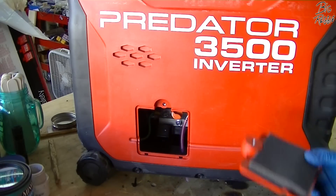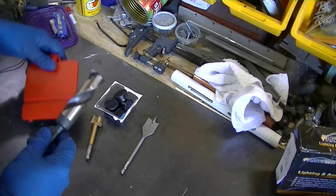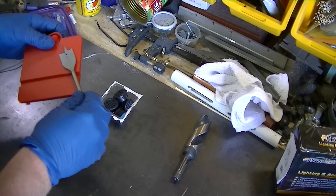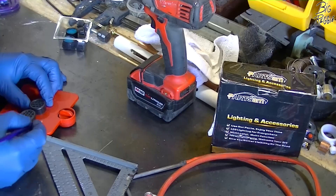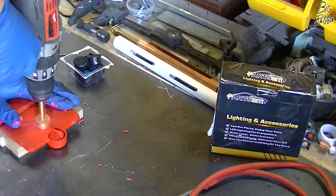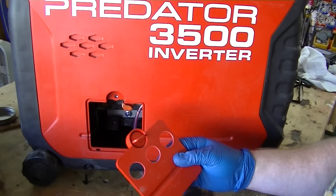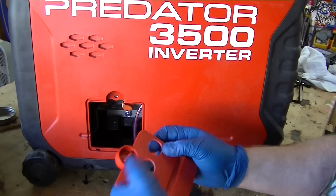First thing we're going to do is remove this foam and get over to the other bench. I've got a couple of options — I'm not going to use a regular one-inch drill bit because they have a tendency to grab on thinner plastic. I'm going to go with the forstner bit. I got three one-inch holes drilled in here and they just pop right in there — beautiful.